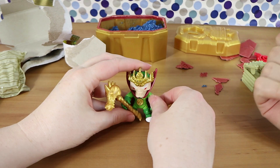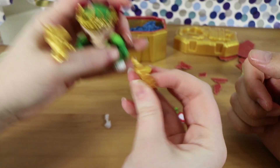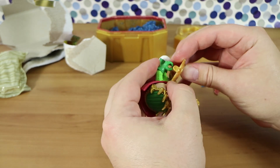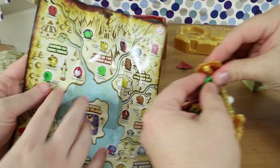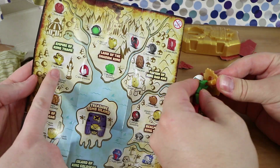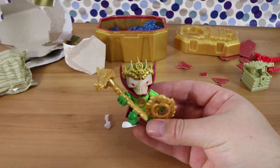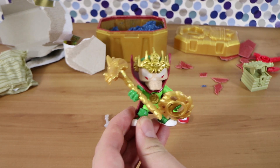We've been lucky with gold treasures in previous sets. You can apparently put the weapon in King Thane's hand — you need to stretch his fingers quite a bit. The treasure we found is from the Empire of King Thane, which makes sense since that's the figure we got. The other treasure options were the Wish Granter and the Sorcerer of Spells.